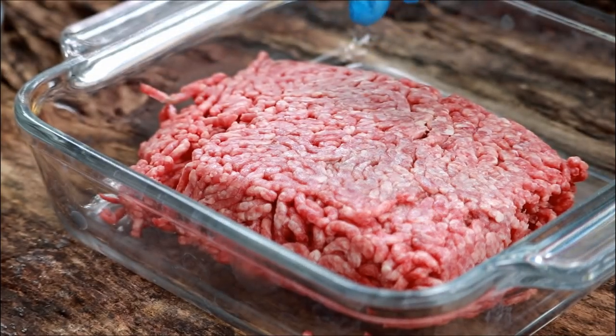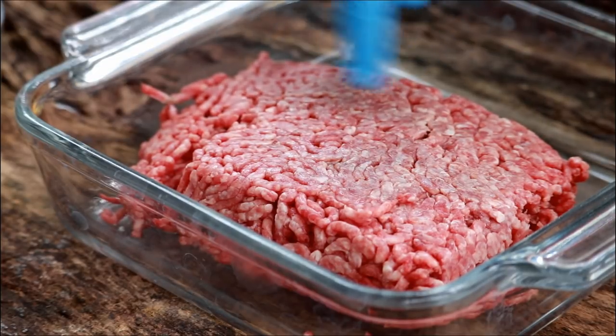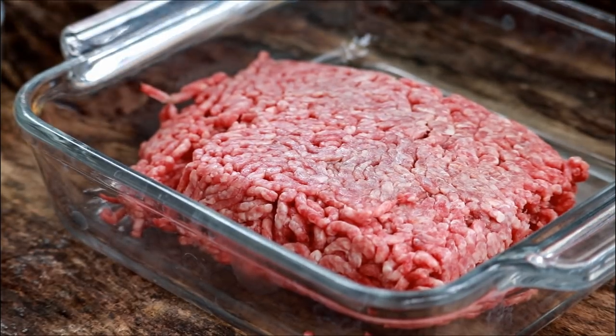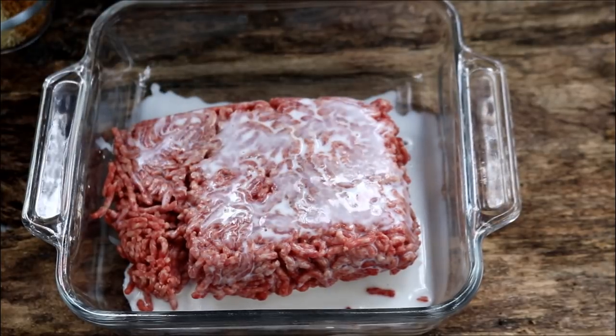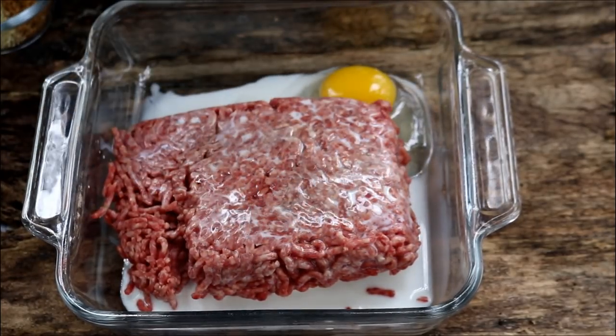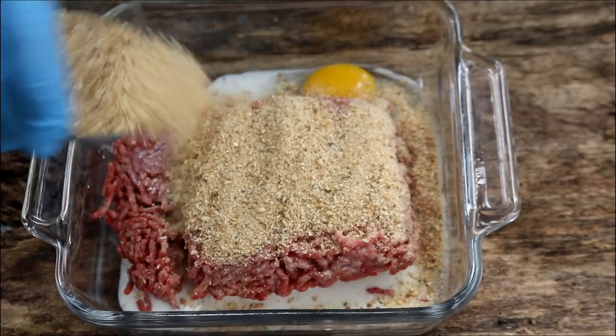I've got one pound — actually 1.1 pounds of ground beef. I think this is like 85-15; it's usually 80-20 or 90-10 in my store, but this was a weird combination. I've got a quarter cup of milk and one egg to add in here.